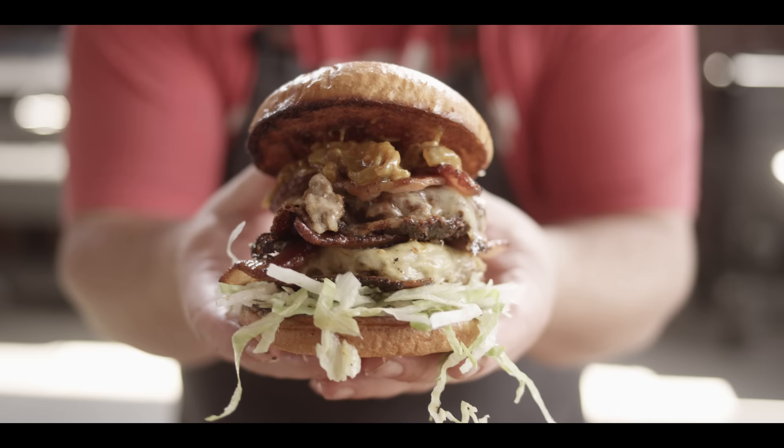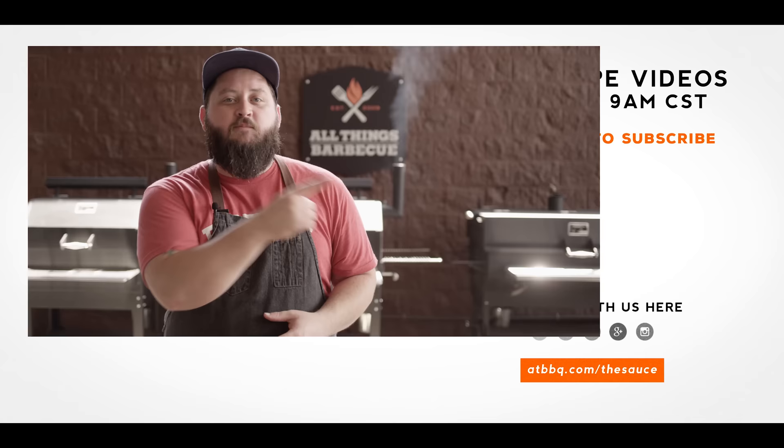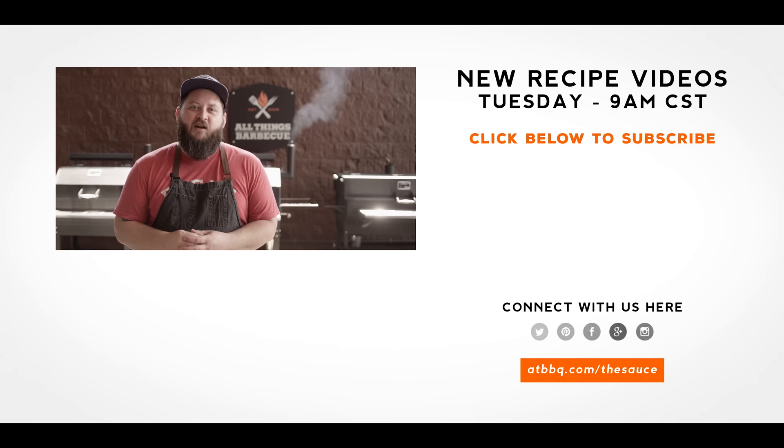Have a salad, have a burger, have a nap. Thanks so much for joining us this week for the Cowboy Brisket Burger. Be sure to check out ATBBQ.com for all of the products featured in today's video. If you enjoyed the recipe, hit that subscribe button. If you have any questions or comments, or there's anything you'd like to see me cook, let me know in the comments section below, and let's be good to one another. For more recipes, tips, and techniques, head over to ATBBQ.com/thesauce — All Things Barbecue, where barbecue legends are made.